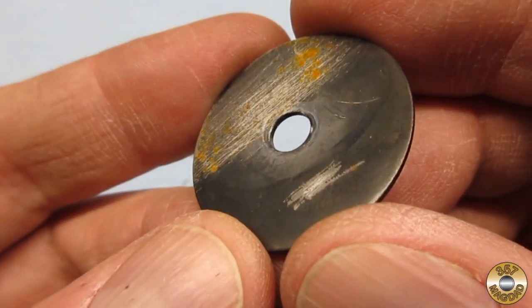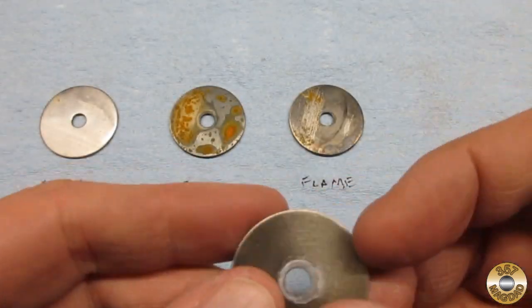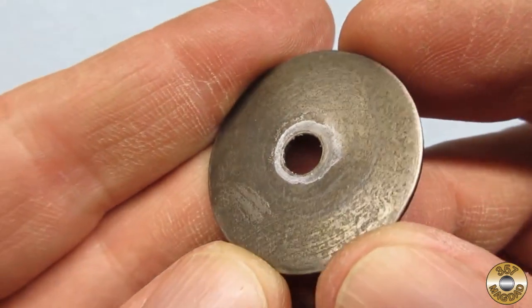The flame blued washer was in a little better shape. The rust blued washer was a surprise — it looks like the converted red rust really does protect the steel.